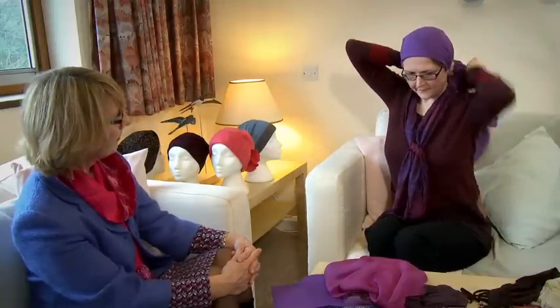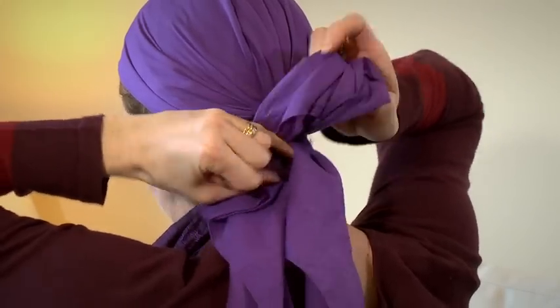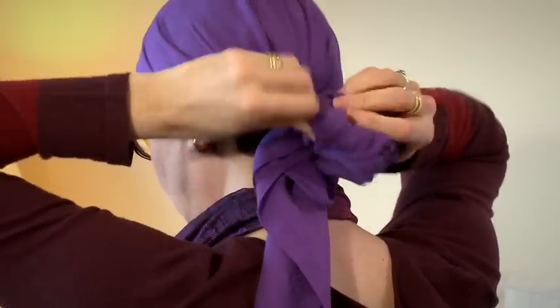Then it goes round the back. Use one of these stretchy bands but without any metal, because otherwise it might catch your headscarf and ruin the fabric. Treat it a bit like tying a ponytail — double the elastic over and you can pull out as much of the fabric as you like at the back.